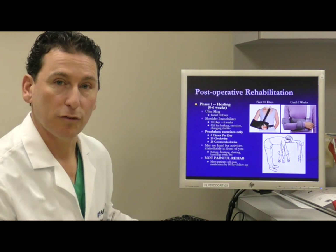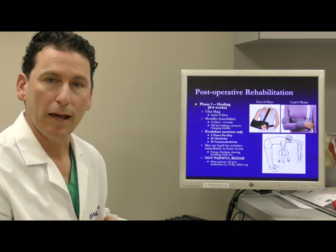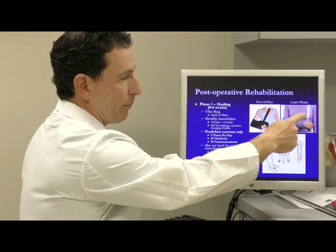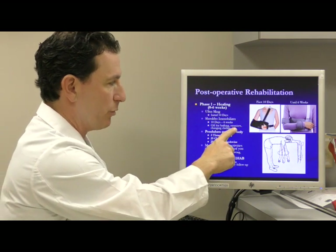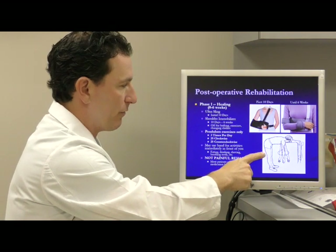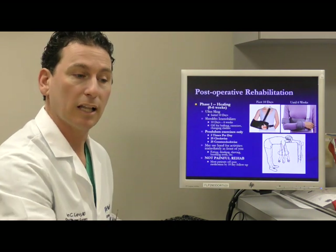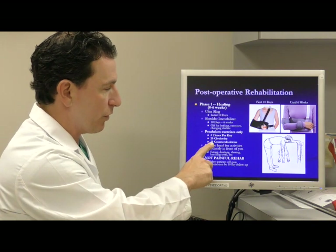Recovery involves three phases. The first is a healing phase, during which exercises and therapy are very simple and pain is well managed. The brace must be worn at all times except for bathing, doing exercises, and changing clothes. The exercise involves a pendulum swing — you lean forward, let the arm dangle, and make circles the size of a basketball in clockwise and counterclockwise directions, 25 repetitions three times a day.